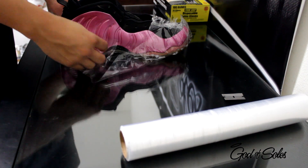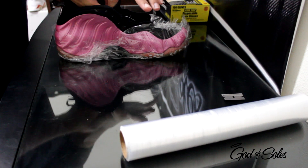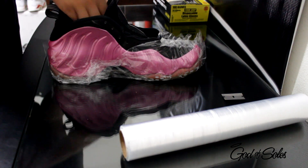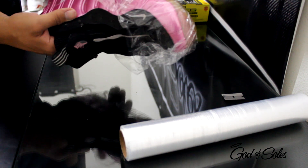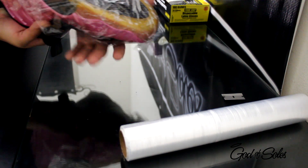Whenever you're doing this, you want to make sure the saran wrap is really good. Now, if you're using ice packs, you want to go ahead and place the ice pack inside the shoe. I don't use it because I never get sole separation, so I'm good. And that's pretty much it. That's how it should look.